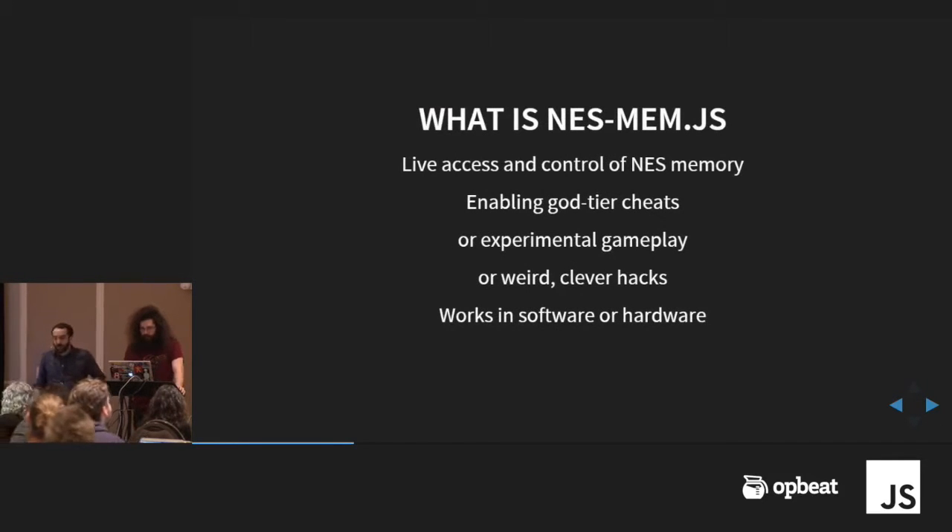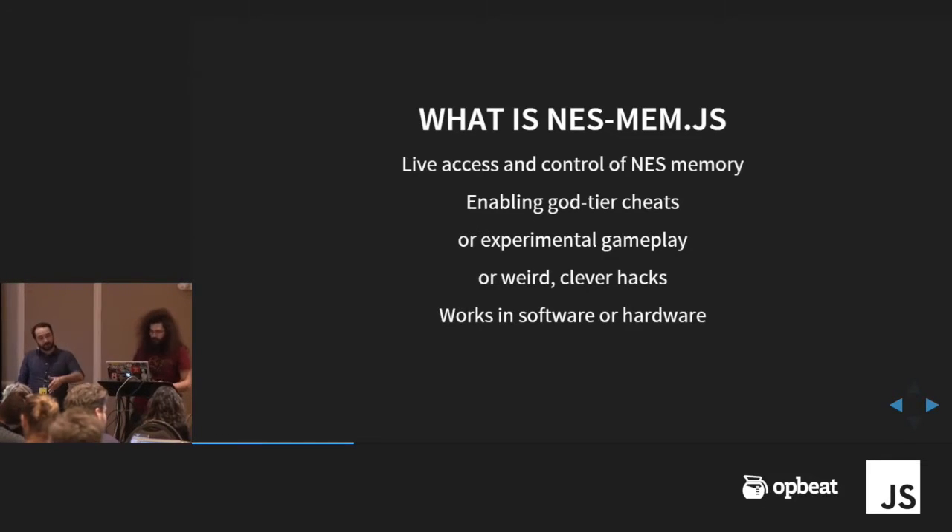Nesmem is a way that we can access the RAM in the NES while it's running. We can read it and write to it, manipulate it, and basically act as a co-processor in a way. The sorts of things you can do with it are almost to your imagination's limit — really insane cheat codes, just kinds of experiments, weird things you just have fun with. And it works both in software and in hardware, which we'll talk about more later.